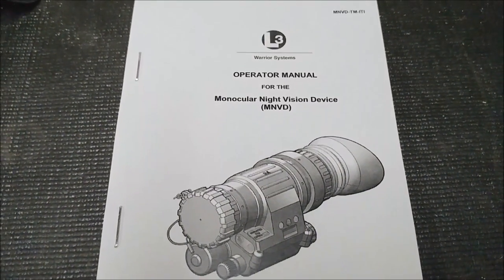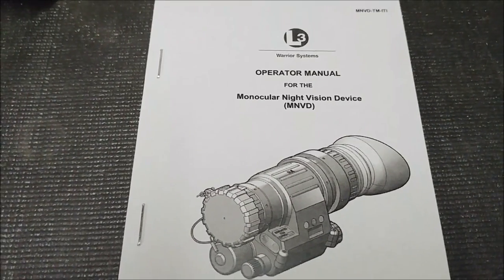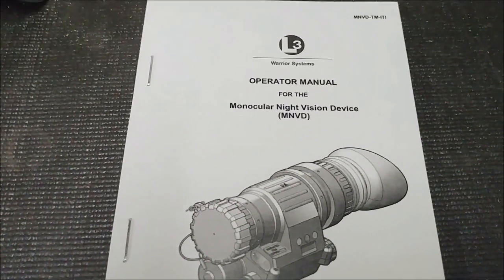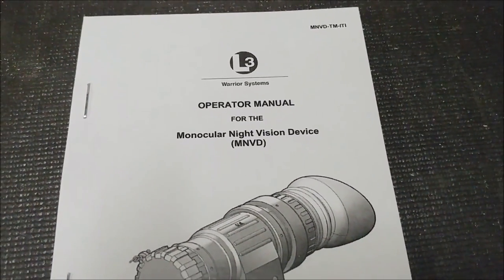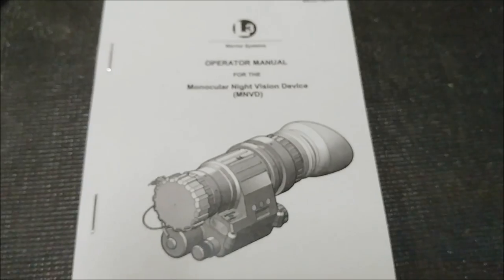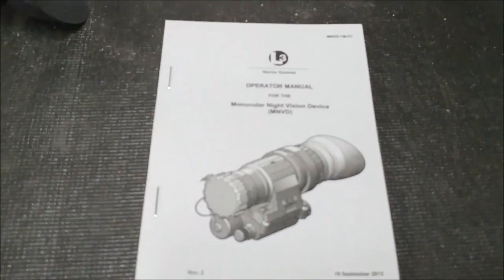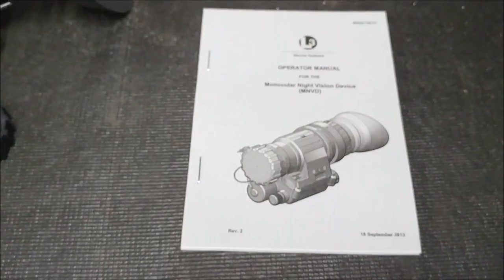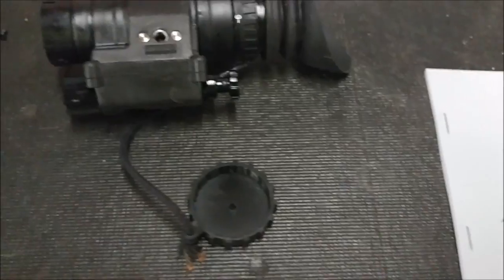Alright guys, it's Blue. I'm here. This is not going to be a preview, a review, any type of video like that. This is just a 'hey, check out this kick-ass monocular night vision.' It's the L3 Warrior Systems monocular night vision device. I got to borrow this for a couple days — this is not mine. But I just wanted to show you guys it and do a couple tests with it. This thing's pretty kick-ass, so let's check it out.